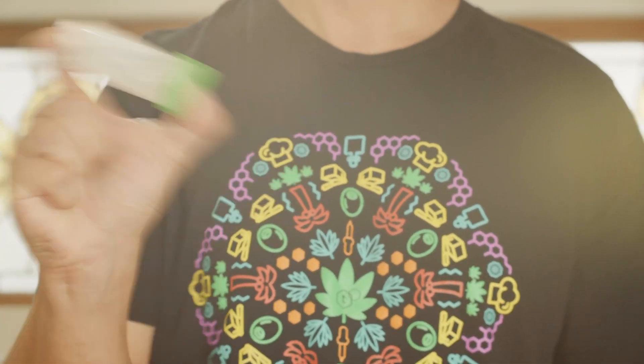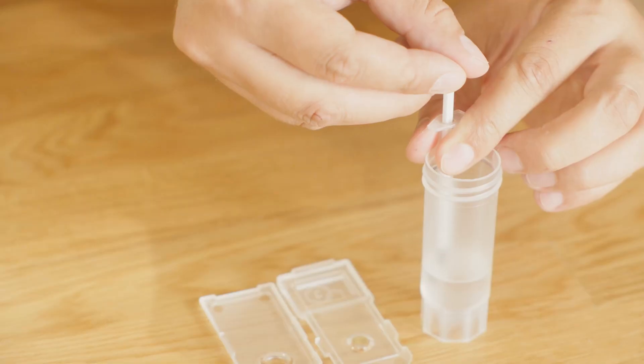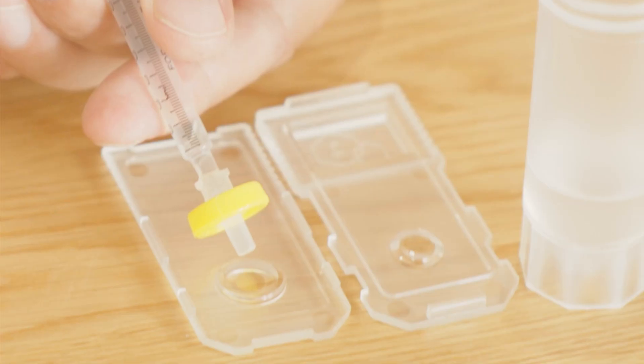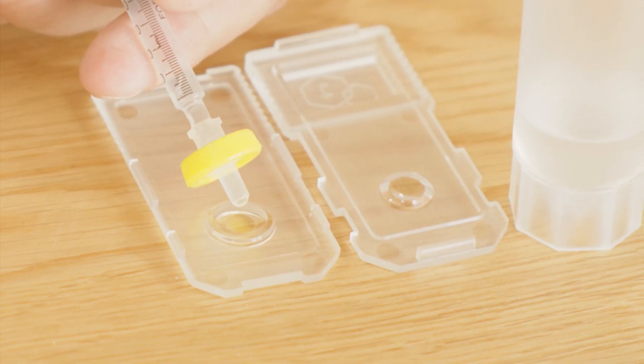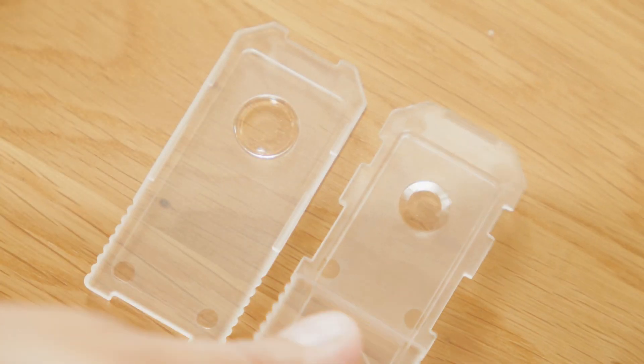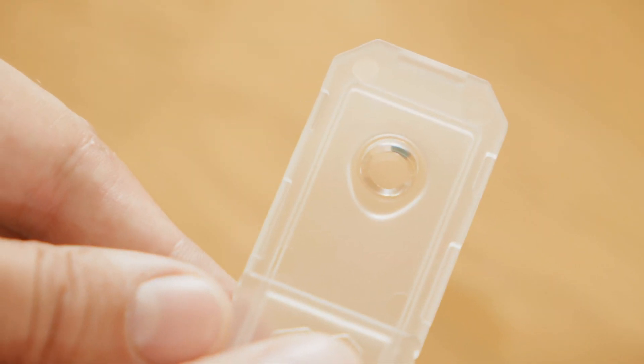Shake the sample container for 5 minutes or more until the concentrate is fully dissolved. Using a 1 mL syringe without a filter, draw a half mL from the top of your sample. Attach a filter to the nozzle of the syringe. Gently squeeze 3 to 5 drops of your infusion into the bottom tray. When you close your tray, make sure there aren't any bubbles, as bubbles will interfere with your measurement. If you see bubbles, add more drops.